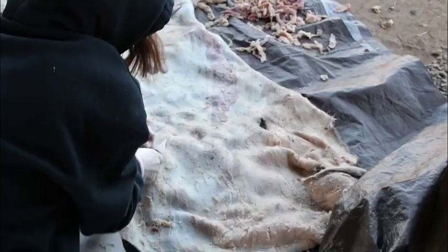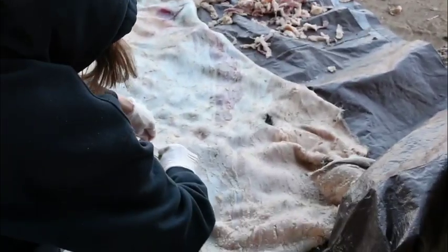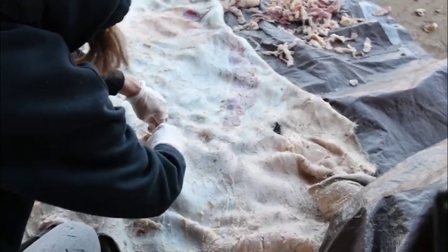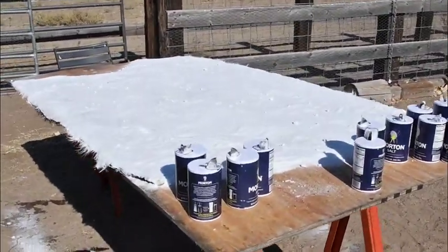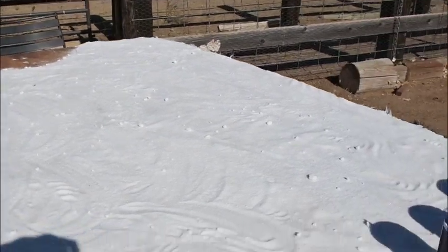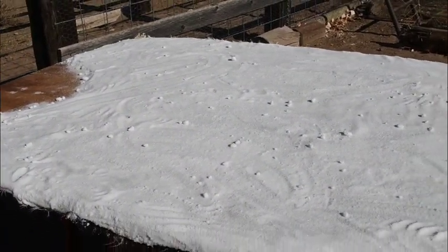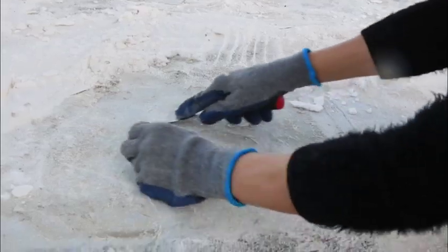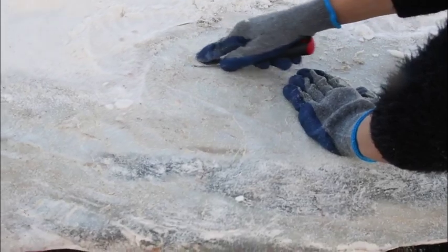If you plan to tan hides, I do not recommend that you start with the cowhide. It is labor intensive. When a cowhide is wet, it becomes extremely heavy and is hard to work with. I probably spent at least 20 hours to complete this cowhide and it took days upon days to actually finish it. I started to even dream about the cowhide at night. I had nightmares that I started flushing the hair side of the hide and had ruined it.